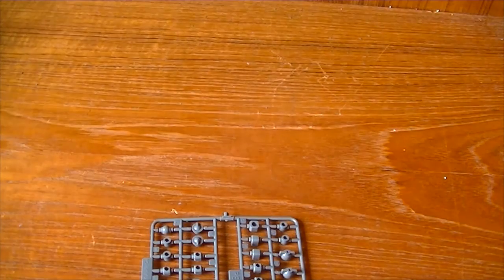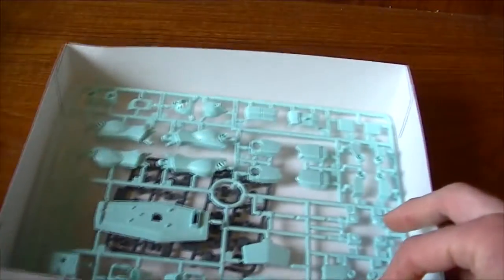Nifty little blue color. And polycaps. Can box two of these.